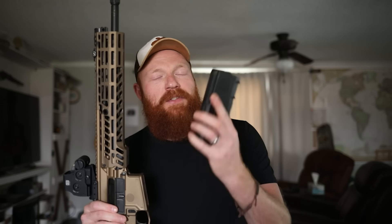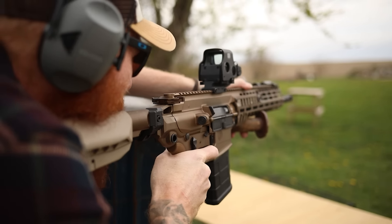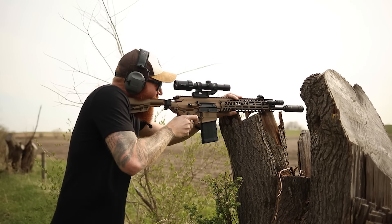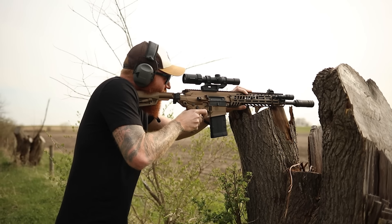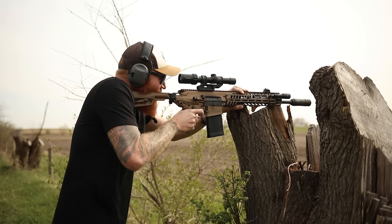They take SR-25 magazines which are readily available, and mine came with one magazine. The accuracy portion was also pretty excellent. This isn't a bolt gun in 6mm ARC or something like that, but it is accurate enough to get the job done at long range. You have good terminal ballistics well past 300-400 yards, which is very nice for hunting larger game. We got good hits at 500 with Aguila, which is very impressive. With Gold Medal Match we could put it on target almost every time using a Vortex Viper 1-8 power scope.